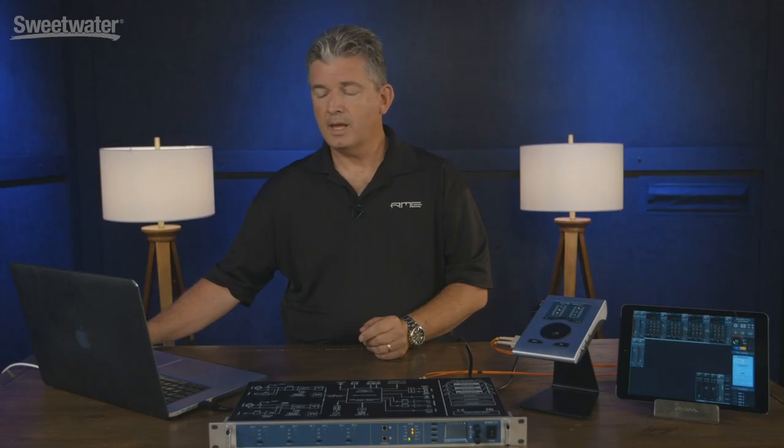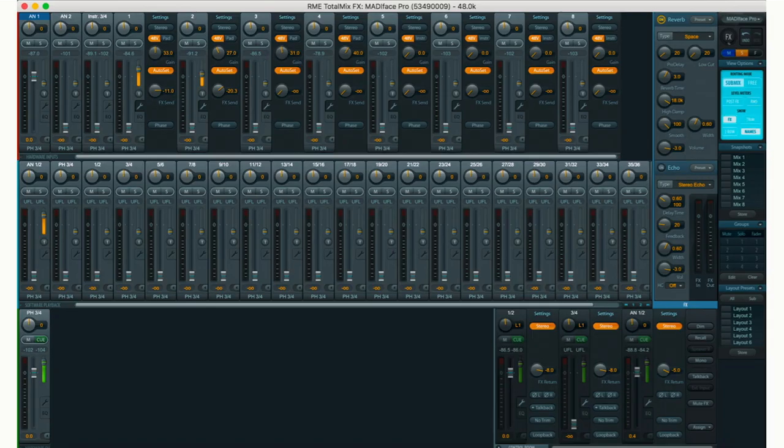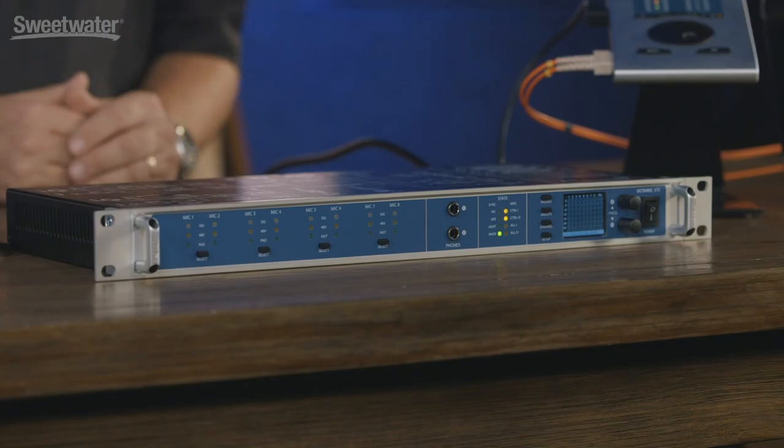The OctaMic XTC also has integrated seamless technology with RME's TotalMix, so when you are using this product with TotalMix FX you can see that we've actually turned our eight channels of digital I/O in TotalMix into regular microphone preamps. This allows you to control and see everything that's going on in the studio space, which is a really unique feature of this product.